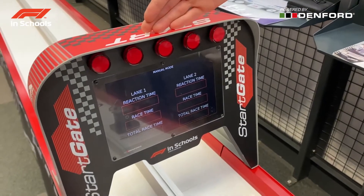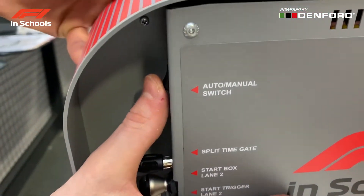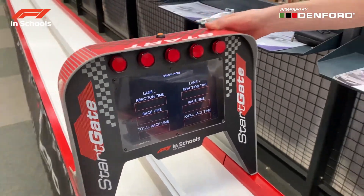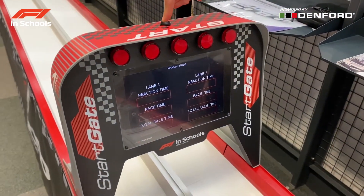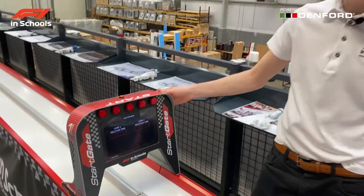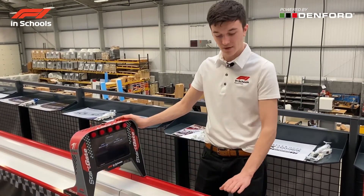There are multiple race options on the start gate. Here we have manual mode. On the back there is a small switch that will switch from manual to automatic — this means the triggers will not have to be pressed to start the race. Back on manual mode, if you press and hold the top button for 5 seconds, it will go to reaction mode, where you can take the racers' reaction times without activating the start boxes.